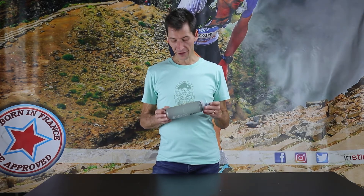Hi, I'm pleased to present a new product from Instinct. It's the Hydrocell 600. This is a really great product.